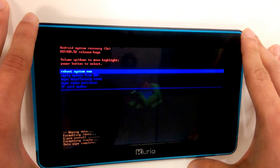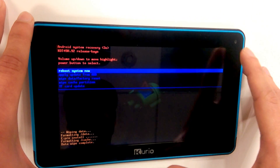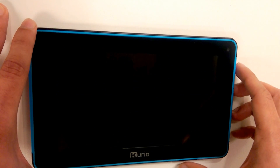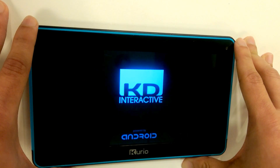Once all the data has been erased, it will redirect you to the recovery screen where we will then choose to reboot system now. Once it is highlighted, press the power button to select the option, and the device will begin to reboot.